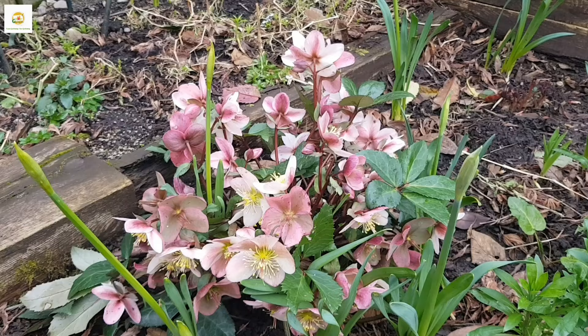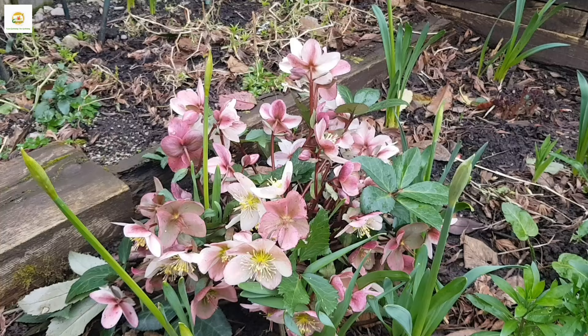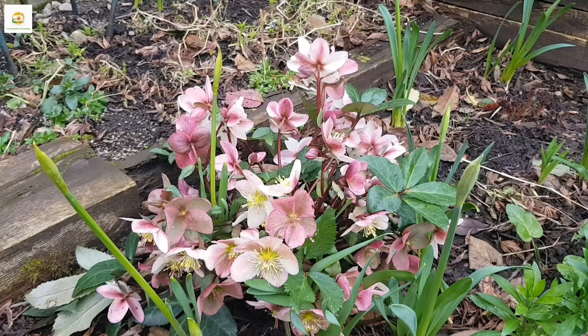They look beautiful and can be used as a specimen plant. They have a really good flowering period — they flower from late winter to late spring, which is a good amount of time. When I bought it, it was already in flower and it's been about two months already. I think I bought it in December and it is still flowering and will continue flowering until late spring.